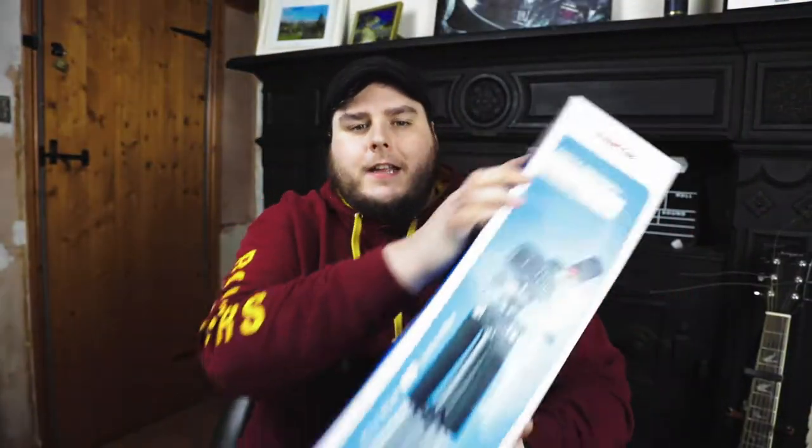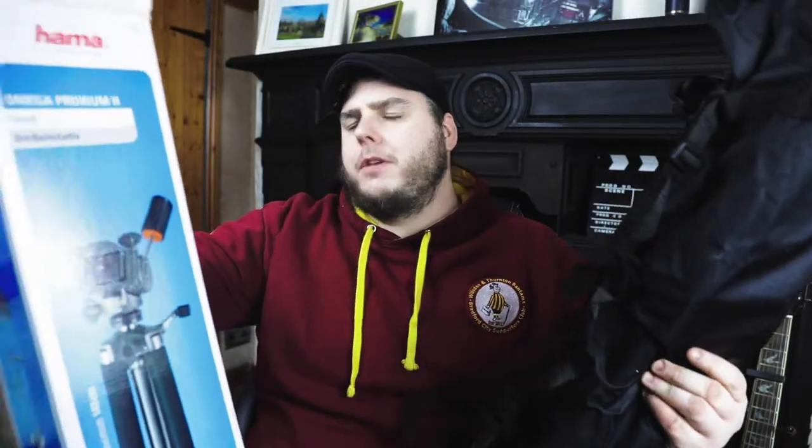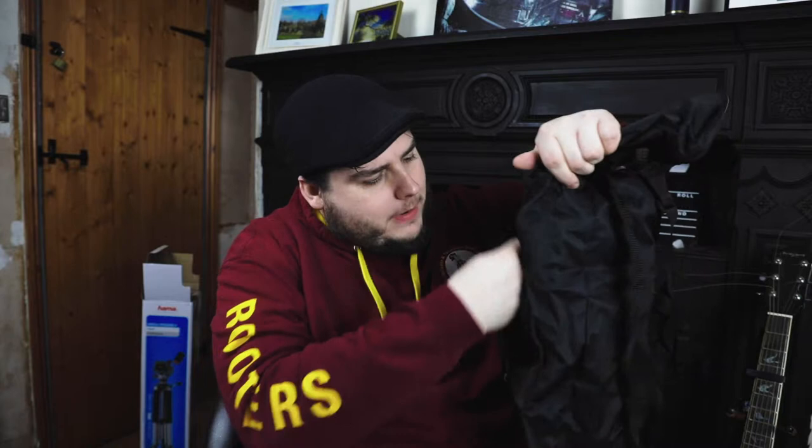I've bought a new tripod. Let's get this bad boy open. Oh God, it's got polystyrene — I hate polystyrene, makes me cringe. It comes in a nice bag. So I'm going for the Hammer Omega Premium 2. That's quite cool. It's got a zip inside on the bag to put stuff in. It's got an allen key in there, so I'm guessing there's something to do with an allen lock on this. Nice sturdy bag — that's actually quite a good thing.